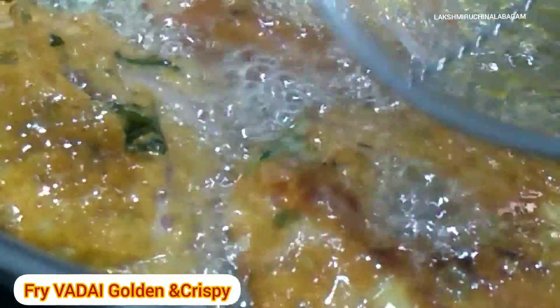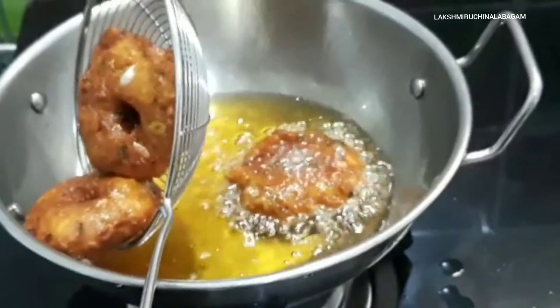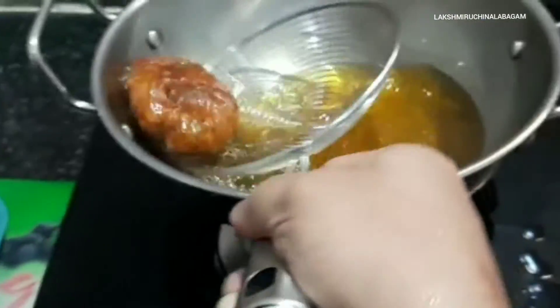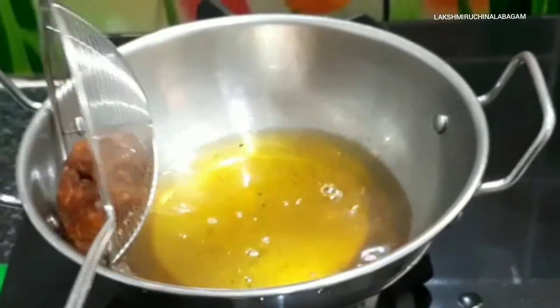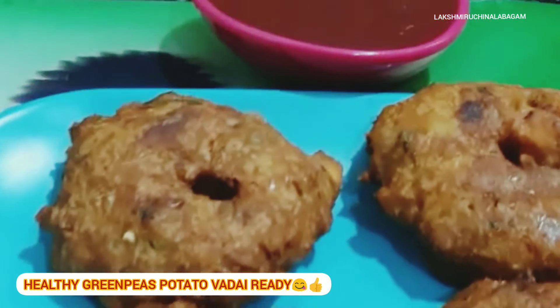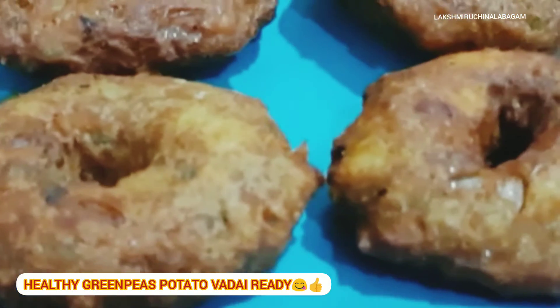Let's get the oil in the same way. Let's make it a little more crispy. Let's try this recipe. I'm ready. This is a good evening snack. It's very tasty. Finally, I'm ready with the green peas potato. I'm ready with the tomato sauce. This is a good evening snack.